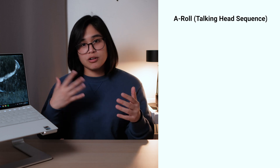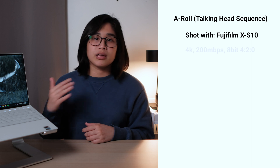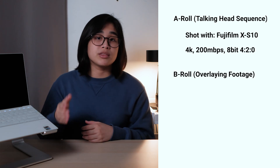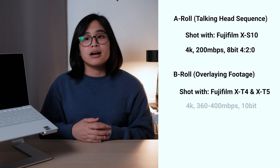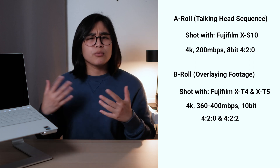Today we're going to be showcasing the video editing capabilities of the XPS 13 Plus. We're going to start the edit of a camera comparison video between the X-T4 and the X-T5. Before we get started, I'll run through the codecs I use. The main aerial footage and talking head shots are shot on my Fujifilm X-S10 in 4K, 200 megabit, 8-bit, 4:2:0. Everything overlaid over the talking head shots is shot with the X-T4 and X-T5 in 4K, 360 to 400 megabit, 10-bit, 4:2:2 and 4:2:0 — so prosumer codecs.